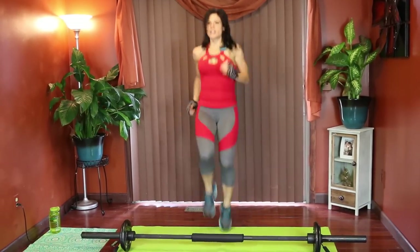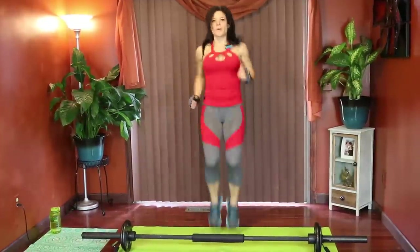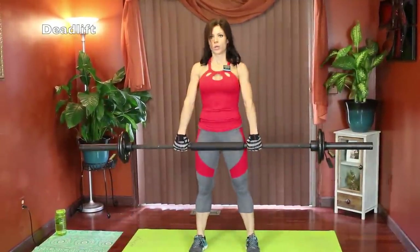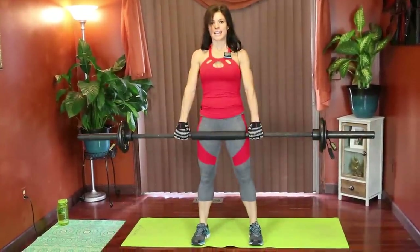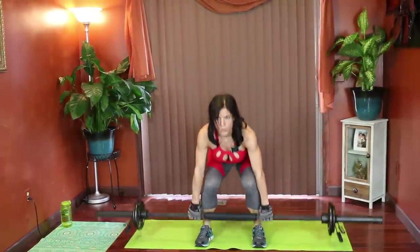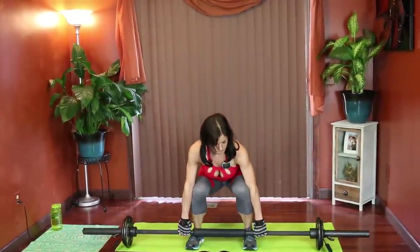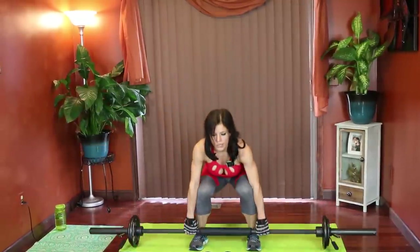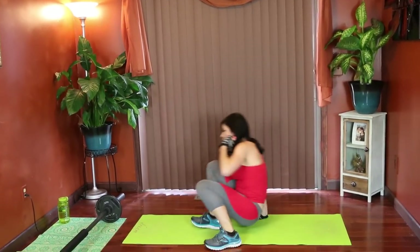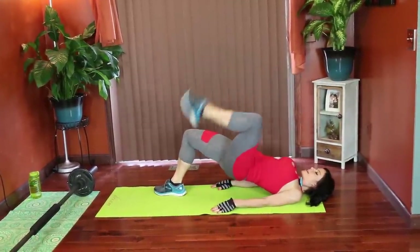We're going to be right back to the deadlift. Drive through the heels to stand, squeezing the hamstrings and glutes. Keep it moving. Diagonal weight crosses next — we're getting down on the mat. Lay down, lift the hips. We're going to reach the foot under and then up at an angle — under, up at an angle.